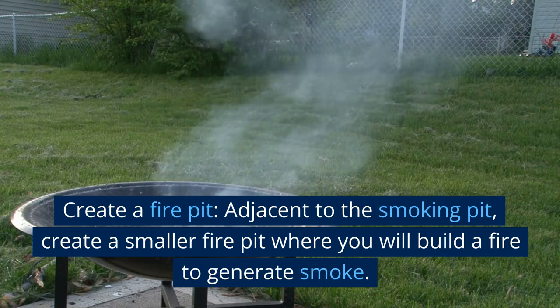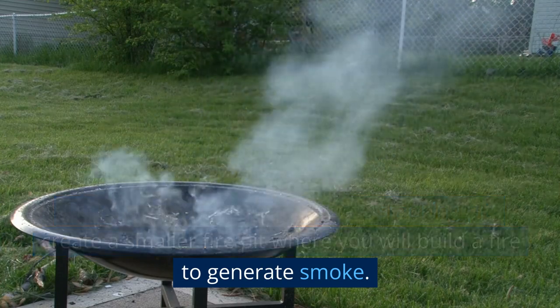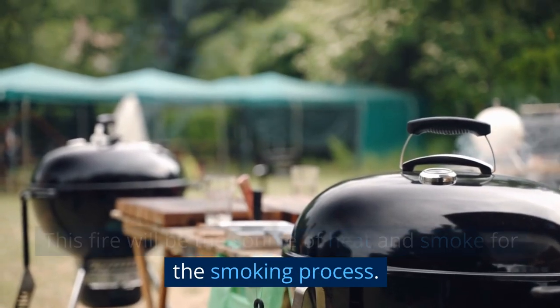Create a fire pit. Adjacent to the smoking pit, create a smaller fire pit where you will build a fire to generate smoke. This fire will be the source of heat and smoke for the smoking process.